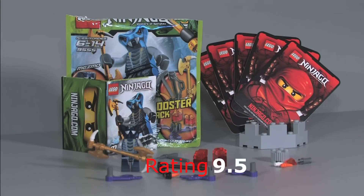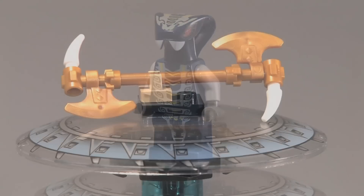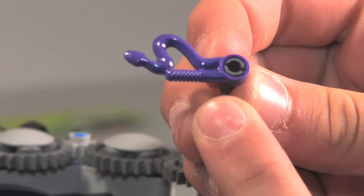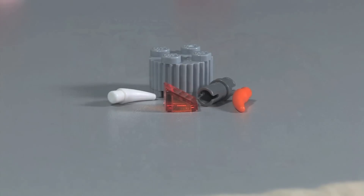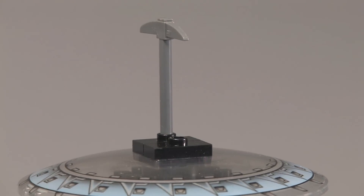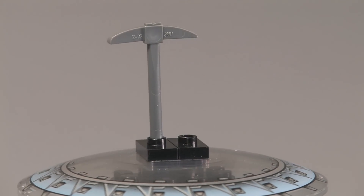I'm going to have to give this set a 9.5. What I really like about the set is the minifigure — Mezmo is really sweet looking. The axe with the spears on it is really cool, and the snake pieces that go on the bottom of your spinner with the lava pieces look really nice. The miscellaneous pieces are very useful too.